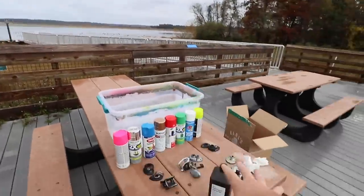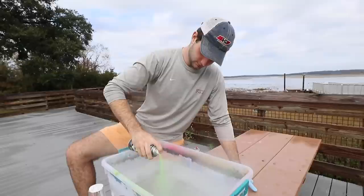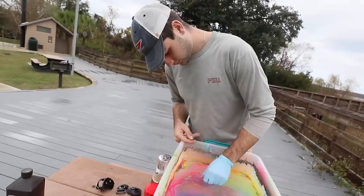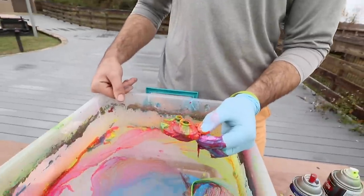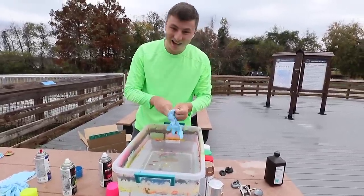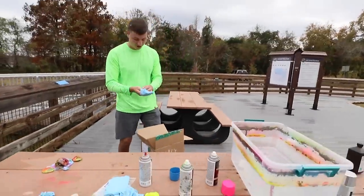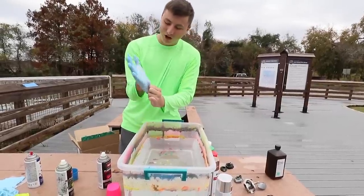Mason's gonna hydro dip his first reel of choice. He's going with pink, blue, and neon yellow for a beautiful effect. That looks so cool - come on, please work. Get that paint out of the way before you pull it off. That actually looks sick! That's our first hydro dipped piece of the reel. It's gonna look a lot better when it dries and we'll clean it up with some nail polish remover. For a first hydro dipped reel ever, it turned out pretty good.